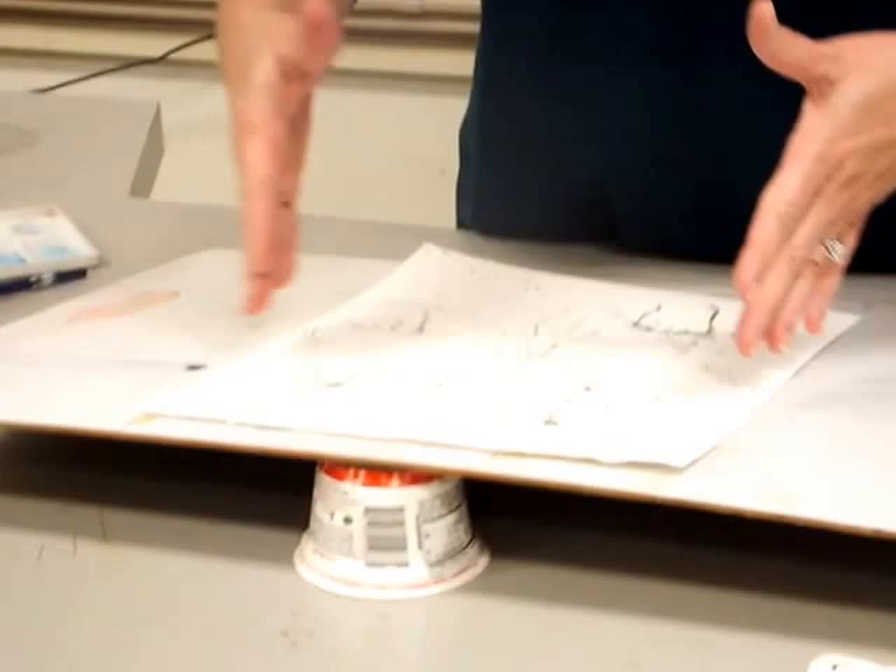This right here is a highly sought after art supply. It goes under here like this and you put your board up. Now you've got an angle so that your water can run.